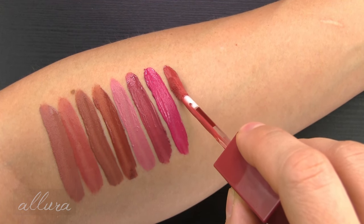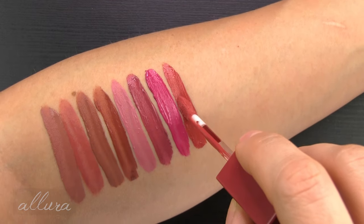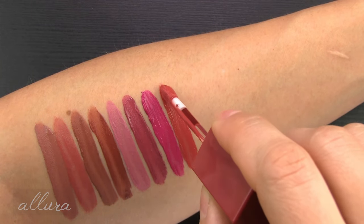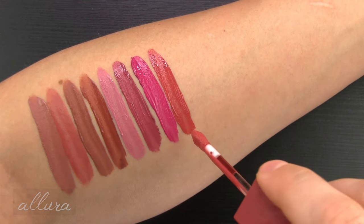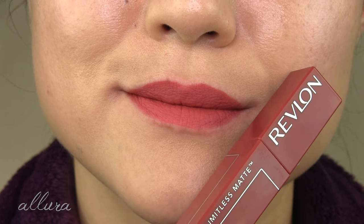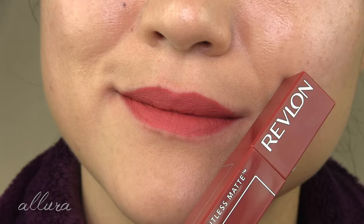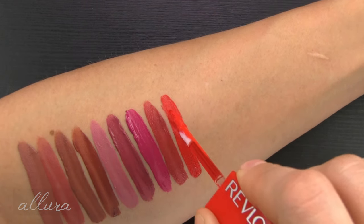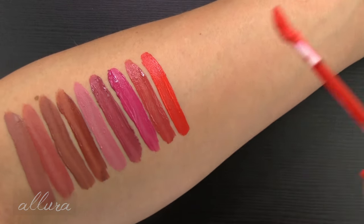Eight is Stir Me Up, in the neutrals family. This is a hard color to describe — it's kind of pink but not quite. Leave a comment below on how you would describe this color. Nine is Hot Take, a bright fiery orange, definitely in the warm family.